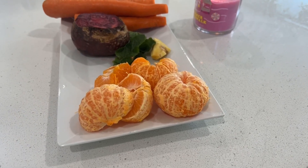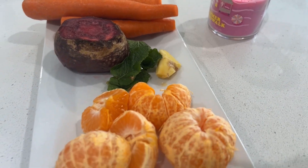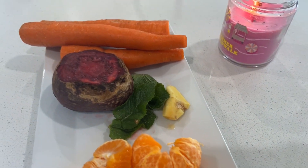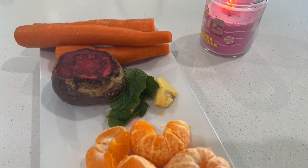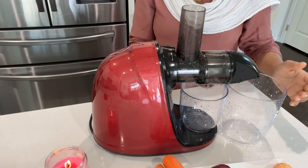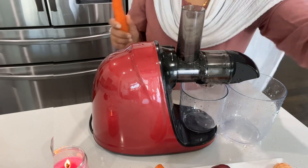Welcome to my channel. In today's recipe I'm going to share a juice of beetroot, orange, and carrot, which is very good for health. As you all know, beetroot prevents cancer, controls diabetes, lowers your blood pressure,